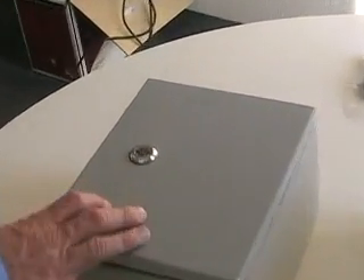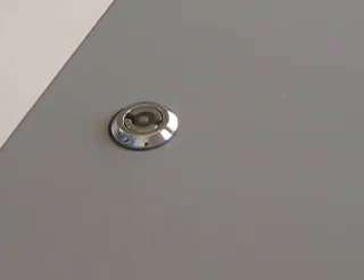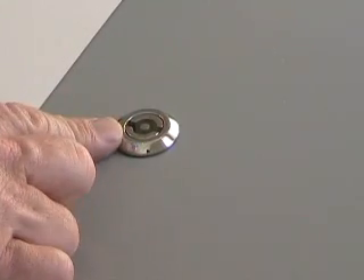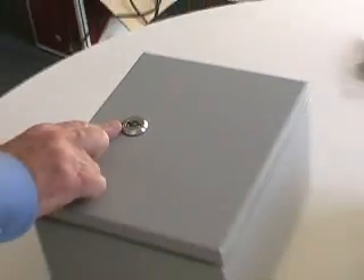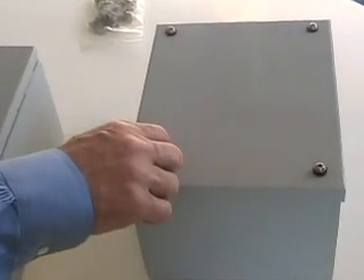Made from durable 16 gauge steel, each are available in 8 unique sizes. The SNB comes with a special key lock to secure the watertight box, while the SNC uses captive screws for a tight seal.